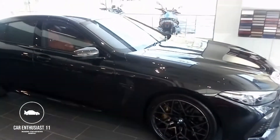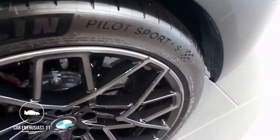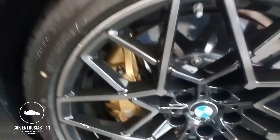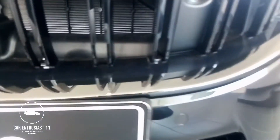This has the carbon package, as you can see — the carbon mirrors, the carbon intakes. Look at these bespoke wheels, six-piston brakes right there. This is running the Michelin Pilot Sport 4S's.